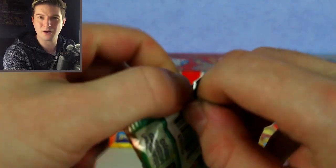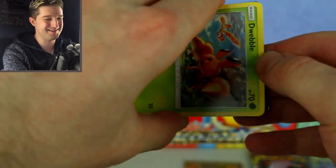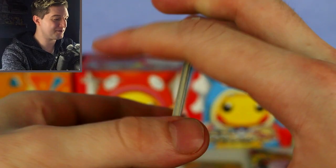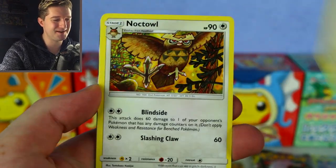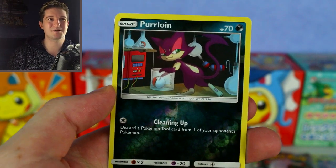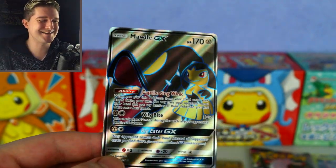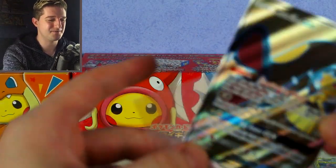Two Unified Minds packs left in the Mewtwo Mew tin — some great all-arts and full arts we could potentially pull. I see something shiny! From the first Unified Minds pack: Treecko, Moona, Pikachu — I can just see it shining — Cosmog, Misty's Favor, Noctowl, Cowl, Costal, Purloin reverse — very excited, could be a full art or GX. And we got a Marowak GX! I was expecting something better but I'm still happy with a full art GX. Beautiful sound. Let's get a sleeve for that one.